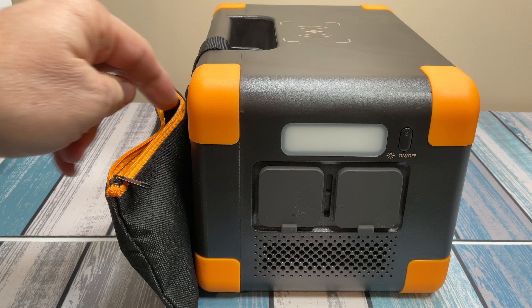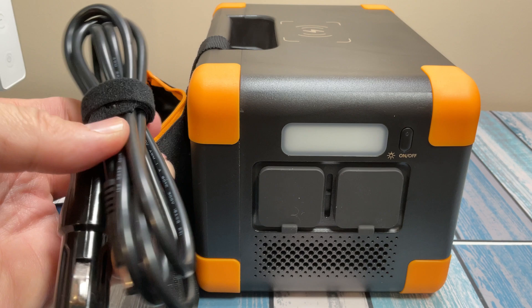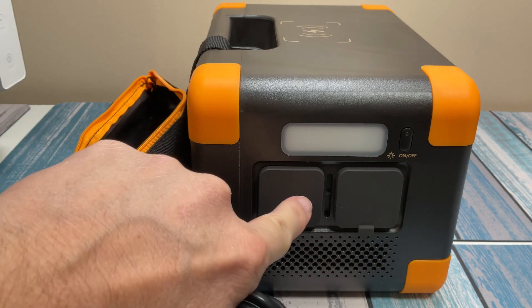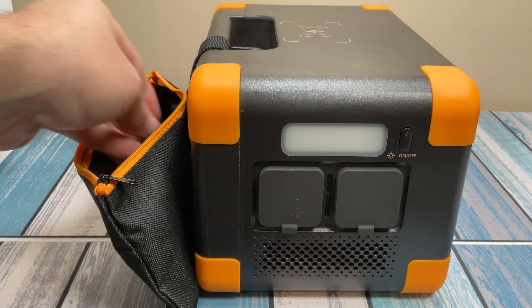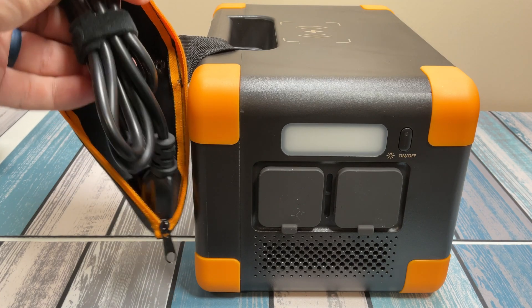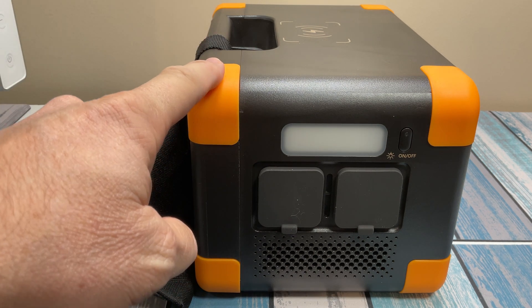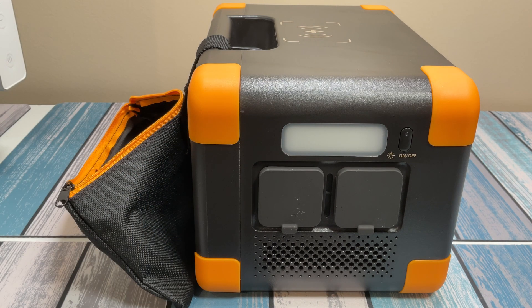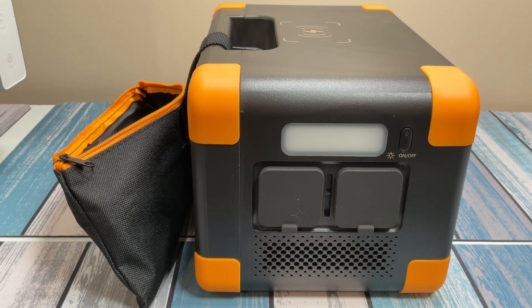It comes with a handy little bag. Inside there's a cigarette lighter plug — plug this into your car and you've got the DC barrel connector to go into the input, giving you 120 watts input to recharge while you're driving. Also in the bag is the AC power cord for recharging from the wall. I love the fact that they give you this little bag — I've got a lot of these power stations and sometimes you get the cables all mixed up. My P-Cron 600 LFP came with a nice little tote bag and I've never lost the cables because they're always organized. That's a nice little touch that probably costs the company a couple extra bucks, but it's well worth it.